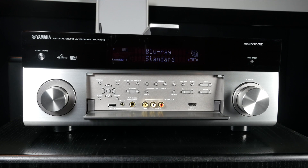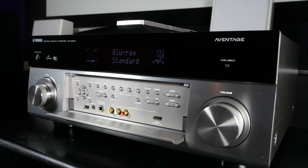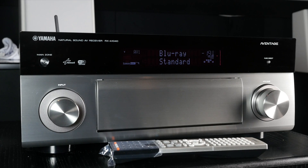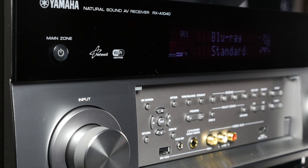The Yamaha A1040 turns in a superb performance with multi-channel movie soundtracks, even when used with hard to drive speaker loads. It can create an enveloping sense of scale to soundtracks and yet manages to pick out fine details even in very noisy action scenes. Dialogue is always front and centre and easy to understand, with bass frequencies also handled with authority.